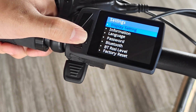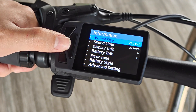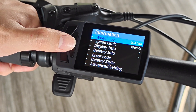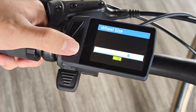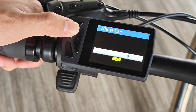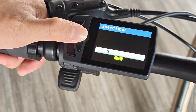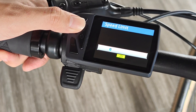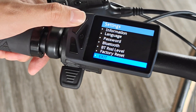Return to the main menu and enter the information view column, where there is a lot of important information. The password 2020 is required to modify the wheel size information, and the same password is required to modify the speed limit. Note that the speed limit cannot be adjusted when it is locked — you need to unlock it before adjusting the value.